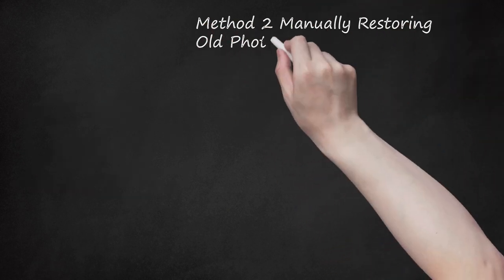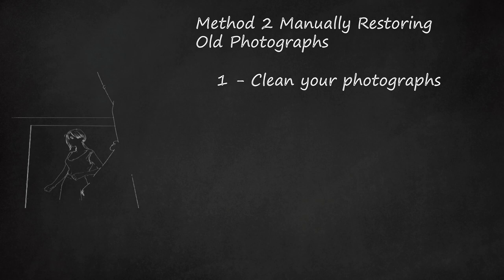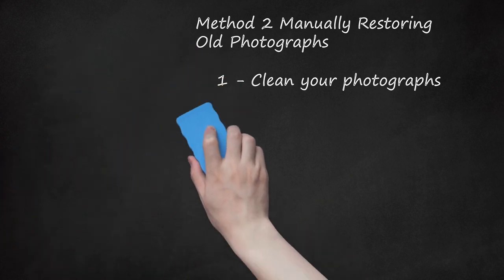Method 2: Manually Restoring Old Photographs. Step 1: Clean Your Photographs. If your old photograph has dirt, sand, or residue on it, you may be able to clean the image by hand. Wear rubber gloves and gently remove the dirt with a soft brush or soft-bristled toothbrush. If there is a large amount of dirt, the photograph can be gently rinsed under lukewarm running water. Use your finger to softly wipe away dirt, but take care not to scratch the photo. Let the photograph dry in a dark place where it will not be disturbed. You can clip the image on a wire with a clothespin to dry, or place the image face up on a newspaper or towel. If the photo turns red, yellow, or white while cleaning, this could be an indication that professional care is needed, as the image may be too badly damaged to fix at home.